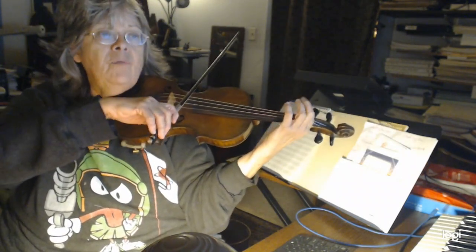Let's talk about the fingering on the run. You're going to go: one on D, two, shift — one, three, one. You're going to shift on the open A.